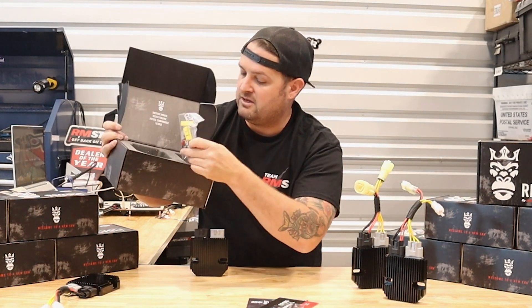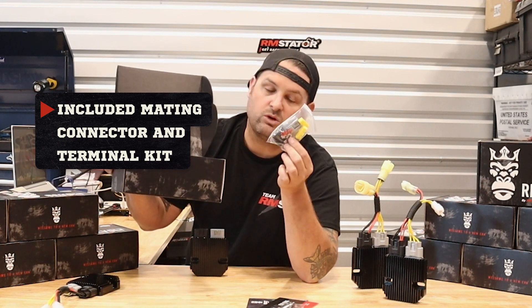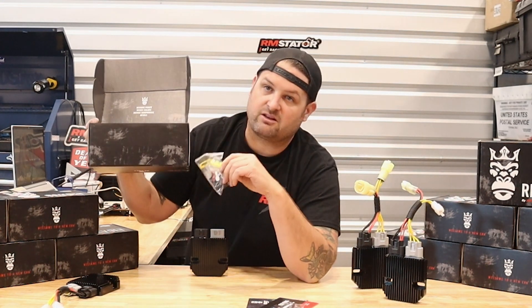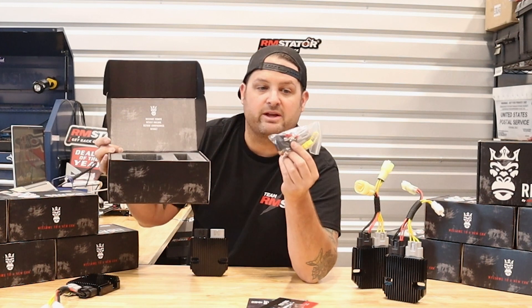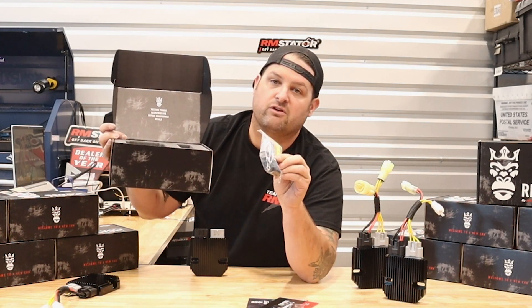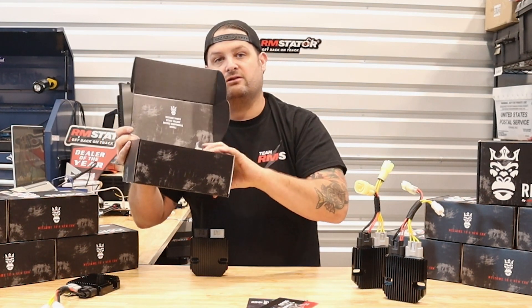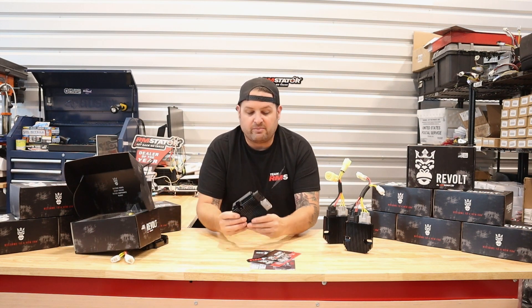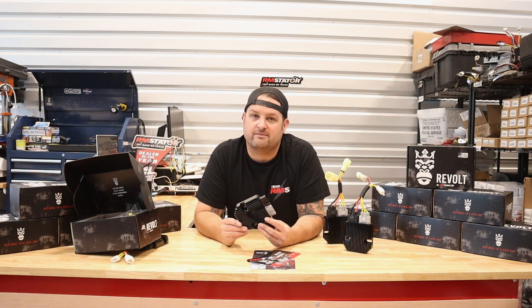With every Revolt we include a matching connector and terminal kit. This lets you adapt it to any vehicle even if we don't have an adapter harness available — simply cut off your original factory connectors and crimp ours on for a plug-in fit. Make sure you check out the live temperature test results later in this video. I think you'll be really pleased with the brand new Revolt Regulator Rectifier from RM Stator. Thank you for watching.